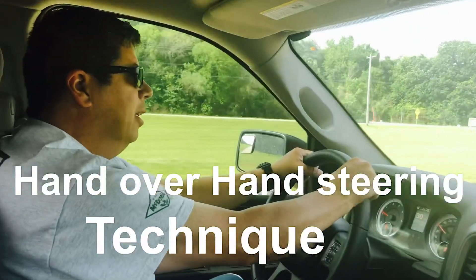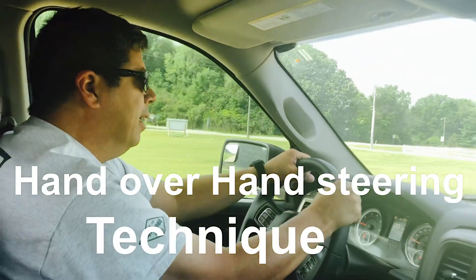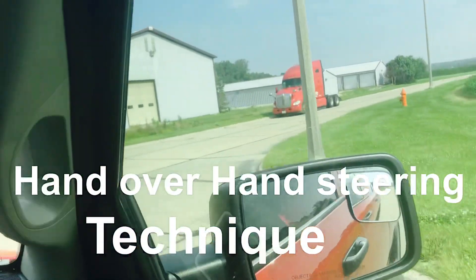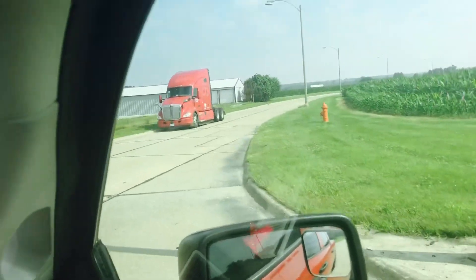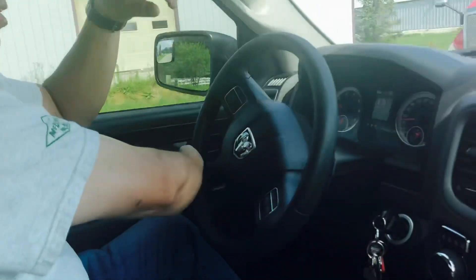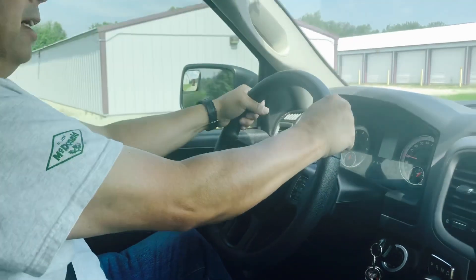You have to have your hands at 10 and 2, come up to the turn, the intersection, applying brake, watching what you're doing, keeping your hands at 10 and 2, and then kind of tucking them in. Then you have to reach up and grab it and pull it through the turn, and then bring it back to straight, and then reach up and correct your hands back to 10 and 2.